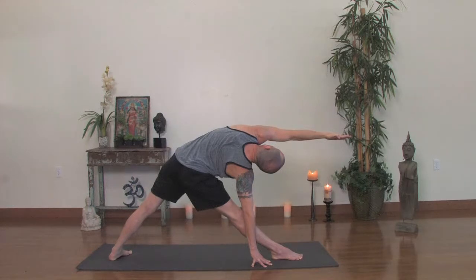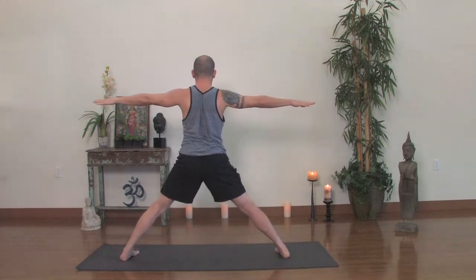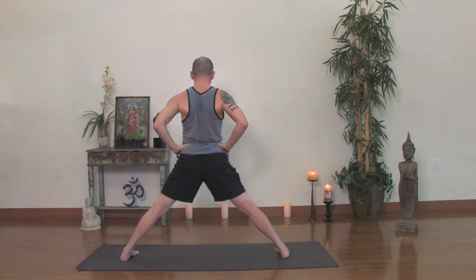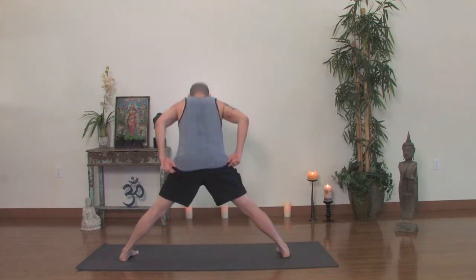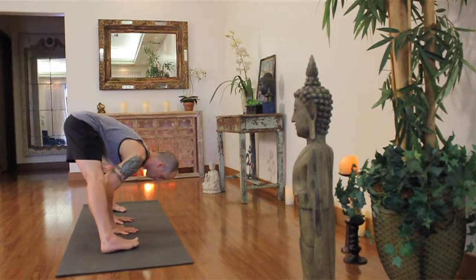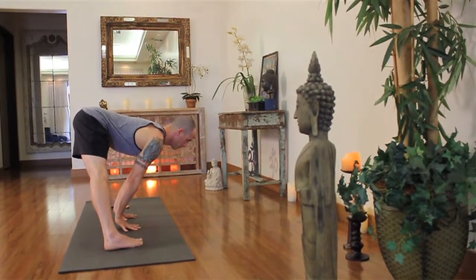One more breath in. Exhale. With an inhale press into your legs and rise all the way up. Turn the right foot in so you'll face to the left, hands to your waist — Prasarita Padottanasana. With the hands on the waist, inhale lift your sternum and look up. Then exhale, hands to the floor. Your toes are slightly turned in, heels are slightly turned out. Squeeze your thighs. Inhale lift your chest again and exhale, forward fold.